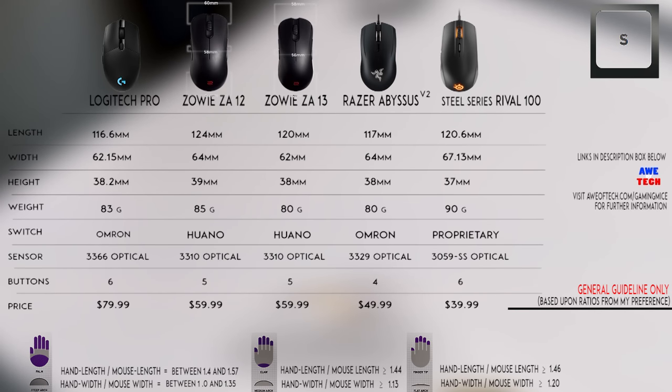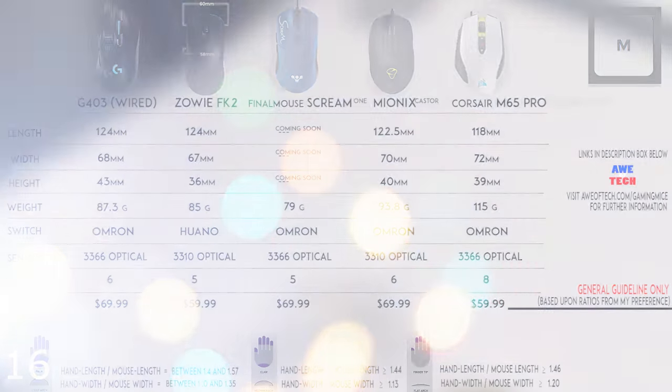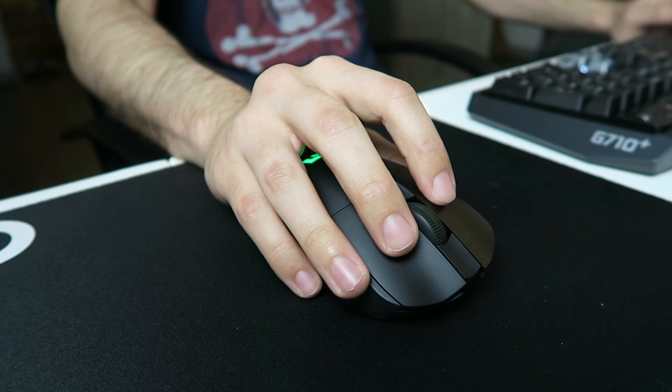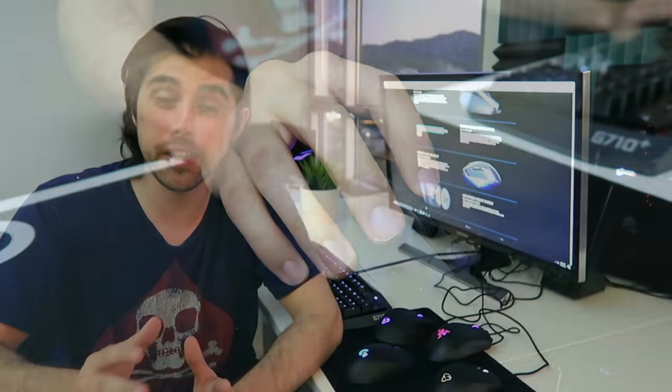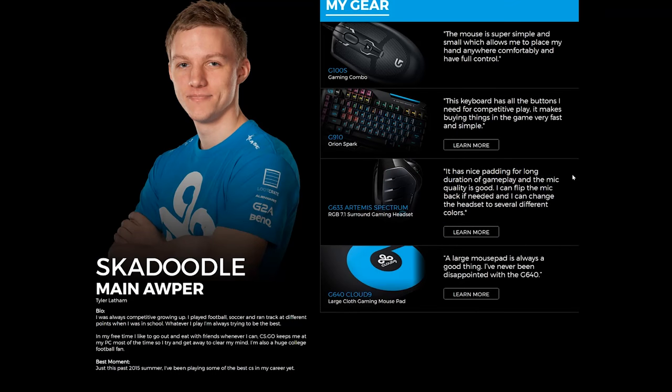Now that we have a good idea about how hand size and grip correspond to different mice, here are my top choices in each category: small hands with claw grip, fingertip grip, and palm grip; medium hands with claw grip, fingertip, and palm grip; and large hands with claw grip, fingertip, and palm grip. As you can see with these mice, I'm listing the weight. Lighter mice are preferred for FPS and MOBA gaming at low DPI, since you can move your mouse quickly and rapidly. Under 100 grams seems to be the trend among esport athletes, and I personally don't like a mouse much over 100 grams. A lighter mouse also reduces hand fatigue during long gaming sessions.